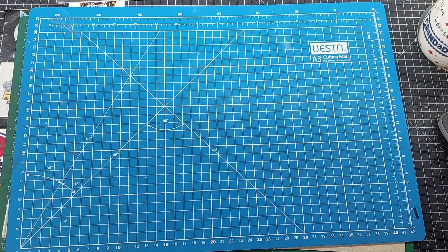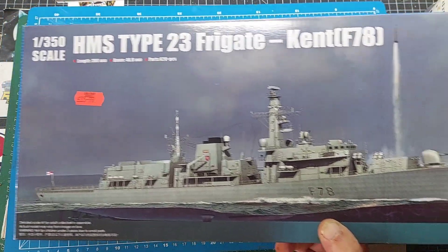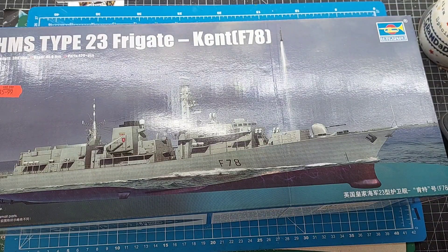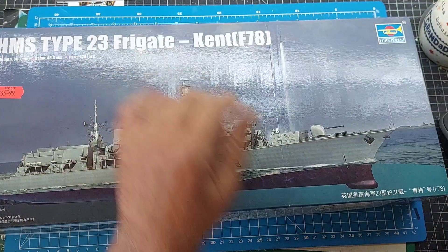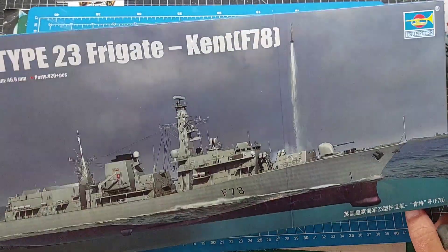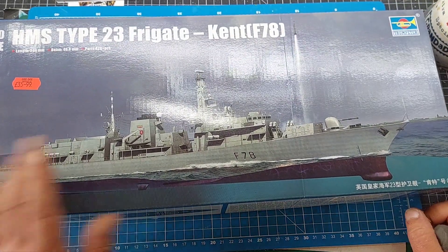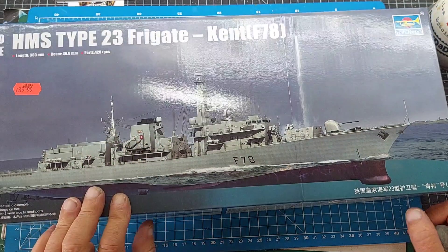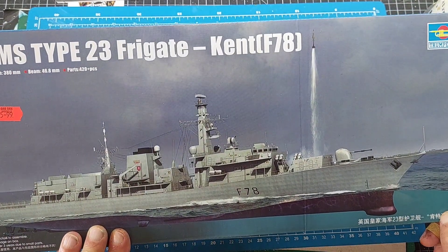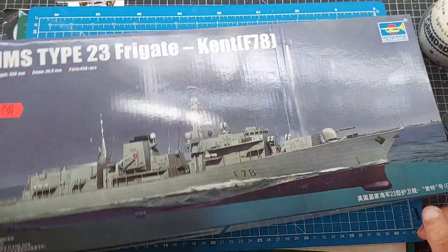I also got, as you saw in the last video, I'm going to video build this one as well — whether it will be alongside or after I've done the Invader, I'm not too sure. But that was definitely going to be built — the Type 23 frigate HMS Kent. So yeah, I'm looking forward to having a go at this modern-day warship, fairly modern-day frigate.